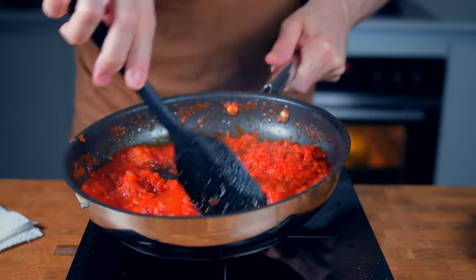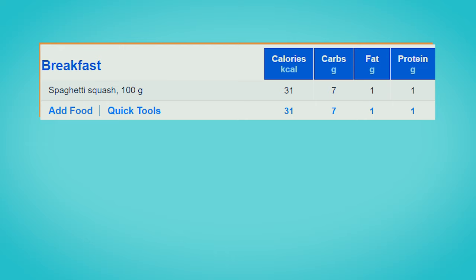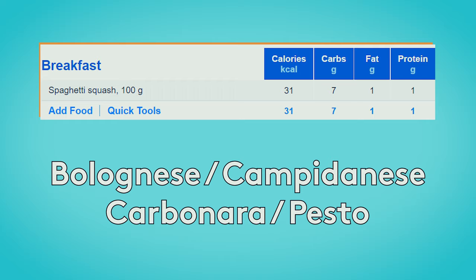Now, in the meantime, you can make a sauce. And because the squash is so low in calories, you can actually combine it with a fattier sauce that is higher in calories and more flavorful like this one.